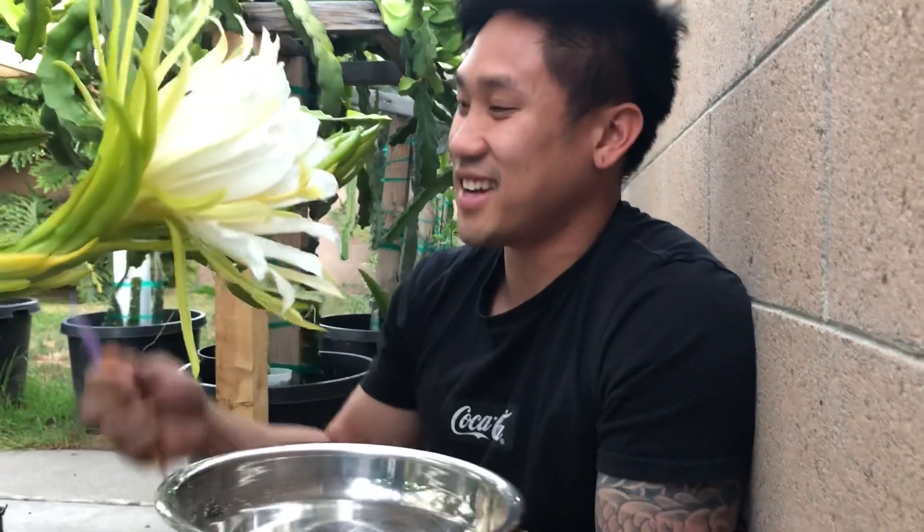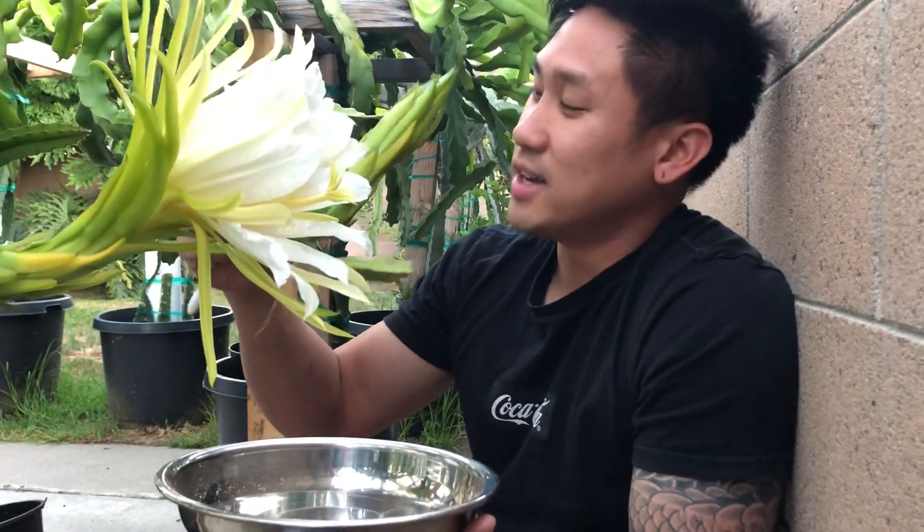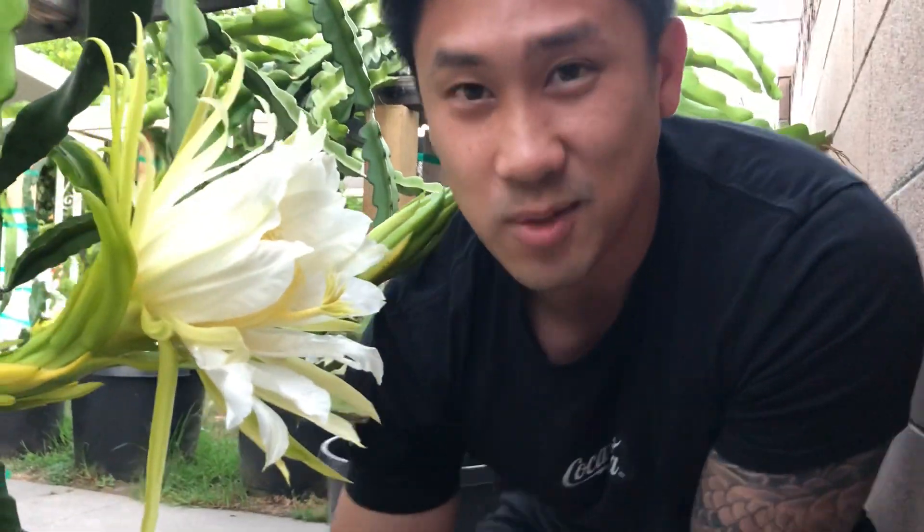Counting from today — so today is day one — it will be about 45 to 46 days until the fruit is ready to pick. That's my little tip for you guys. This is my first dragon fruit of the season and I wanted to share that with you. I have more coming soon — here's another American Beauty, and I have Red Jaina as well. I'm super excited to show you guys what I'm going to be doing with this pollen.